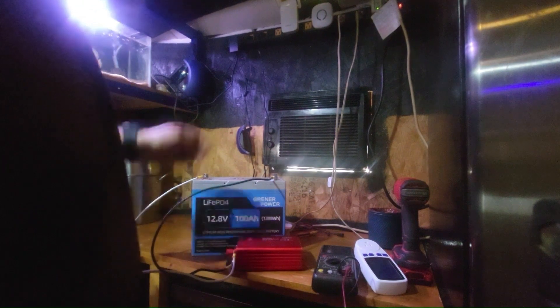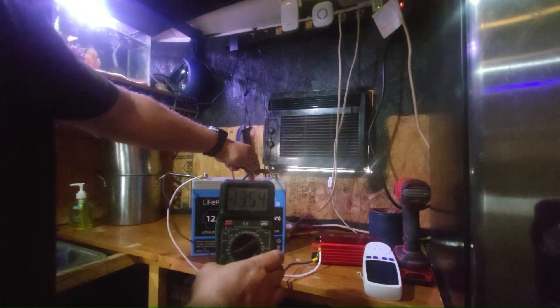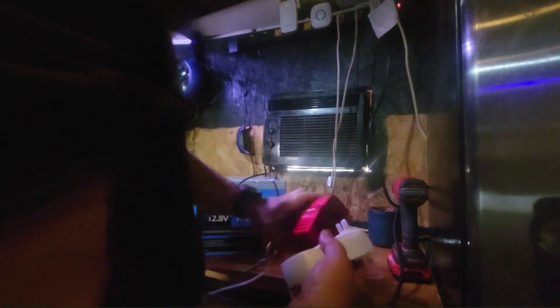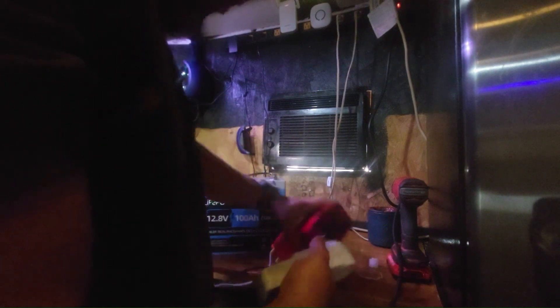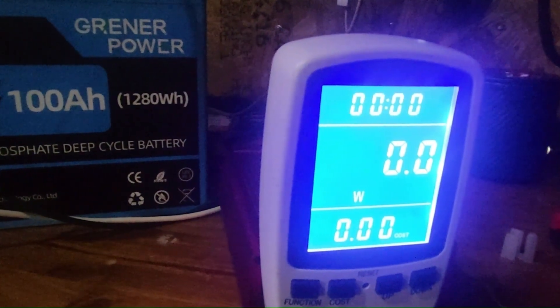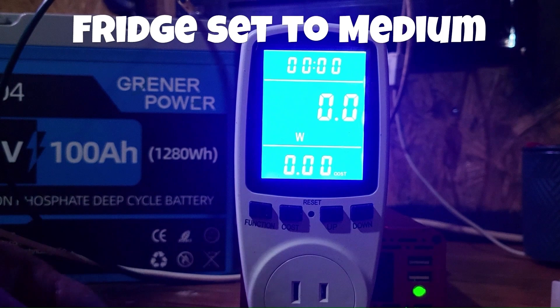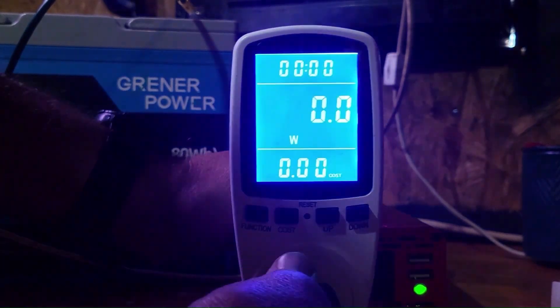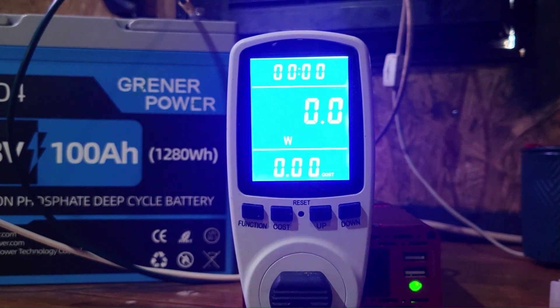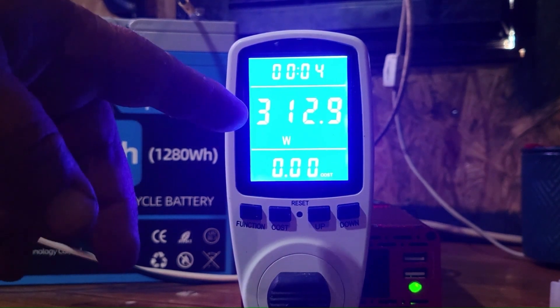What we're working with here is very simple - just the battery with nothing attached to it except for my inverter. That's the whole system. We have 13.53 to 13.54 volts right now. All I'm going to do is use a normal watt meter - it's going to have to sit upside down. It's all zeros across the board. Now I'm going to go ahead and plug the refrigerator in, keeping the same settings as always. I heard the inverter kick on.